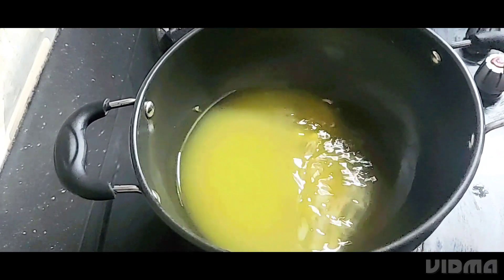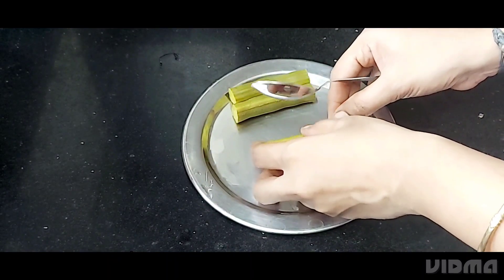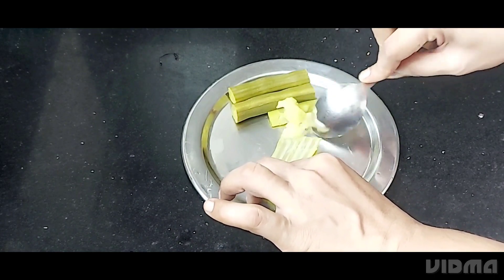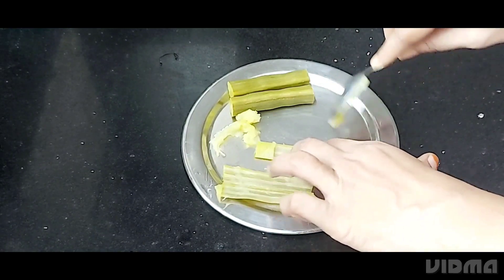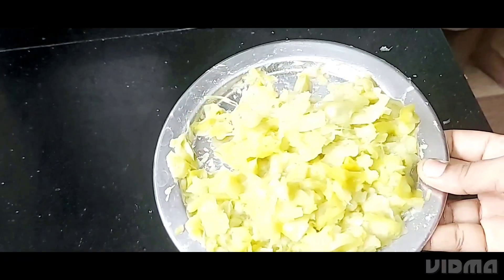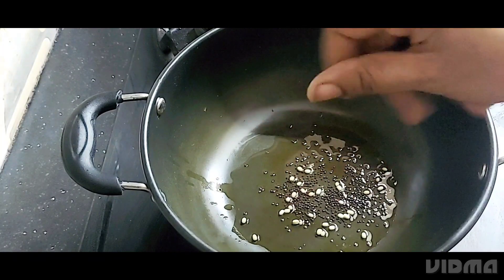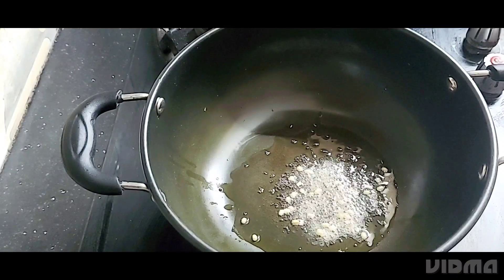We will make it dry and use it in a bowl. We will remove all the leaves from the top. We will use it for the top. Put the meat in the pan and cook it in the pan.